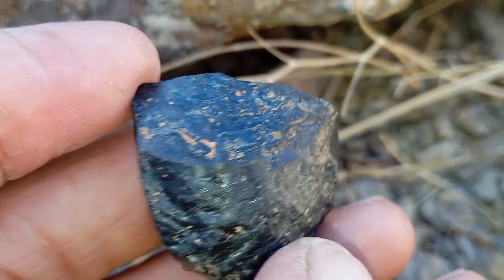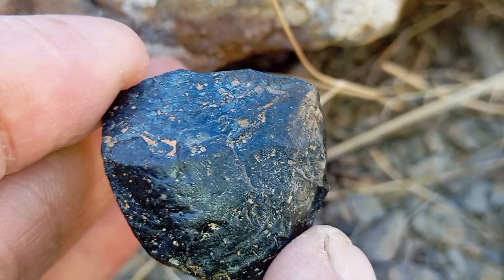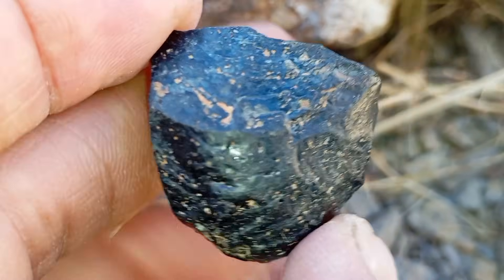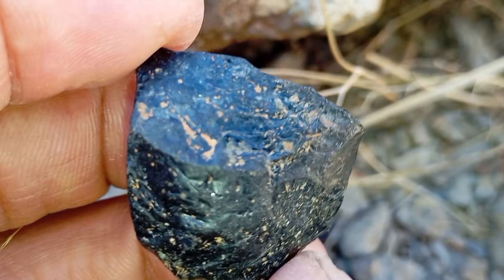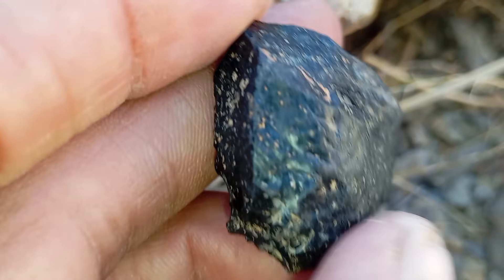Magnet test — very important. This is one of the easiest and safest tests. Use a strong magnet and place it near the stone. A meteorite will be attracted to the magnet, while a black diamond is not magnetic. Carbonado diamonds contain no iron or nickel.